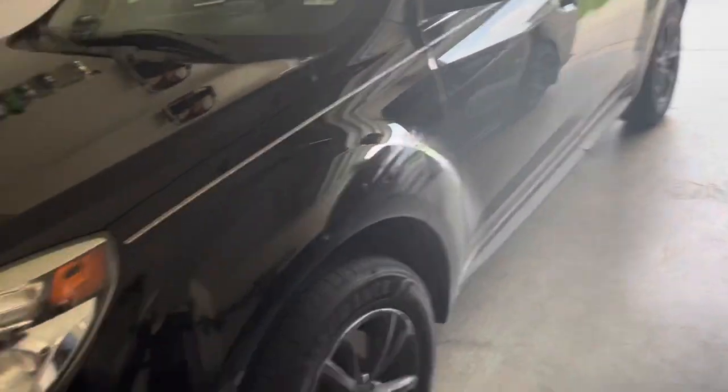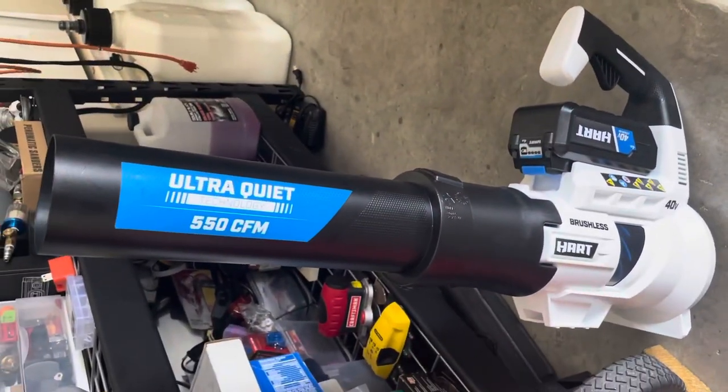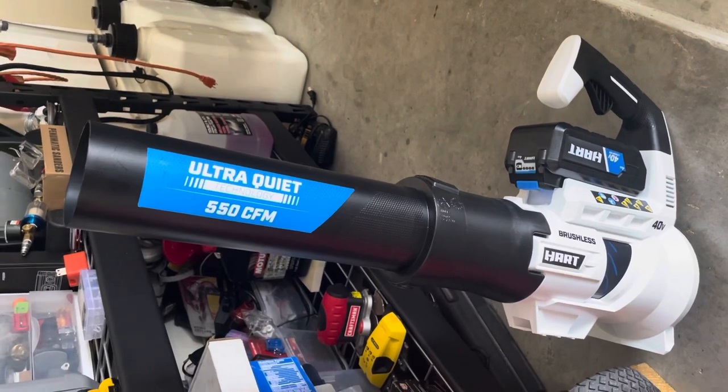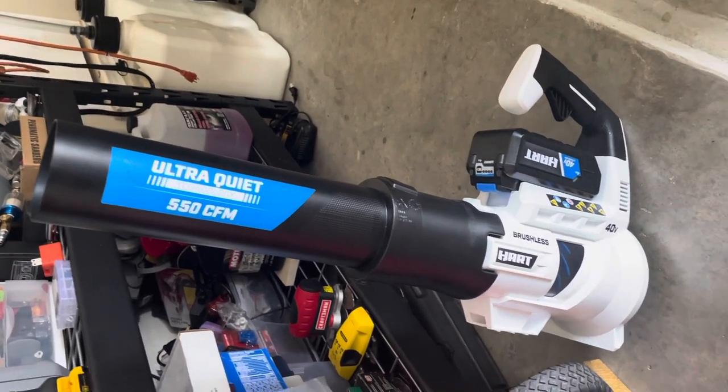I just wanted to show a quick video on the Walmart blower. This one's the 40 volt — they sell a 20 volt that's much cheaper, but this one is the 40 volt, the highest one they got. And that's pretty much it. Thank you guys for watching.